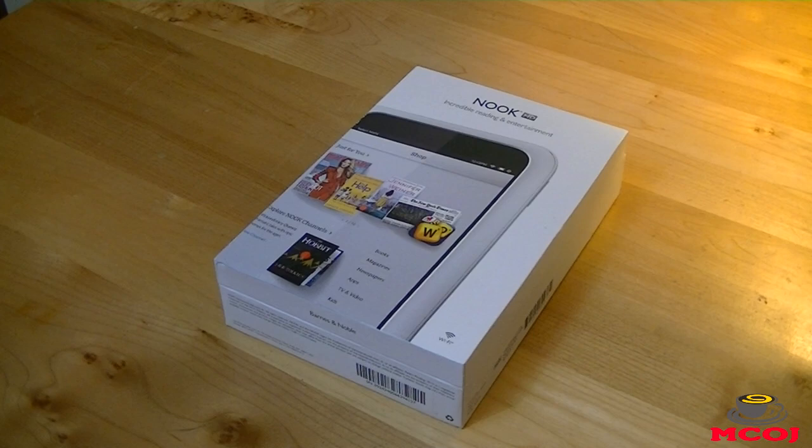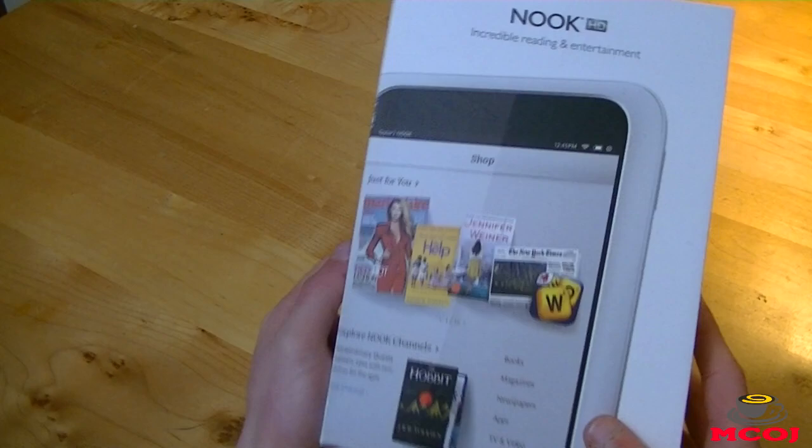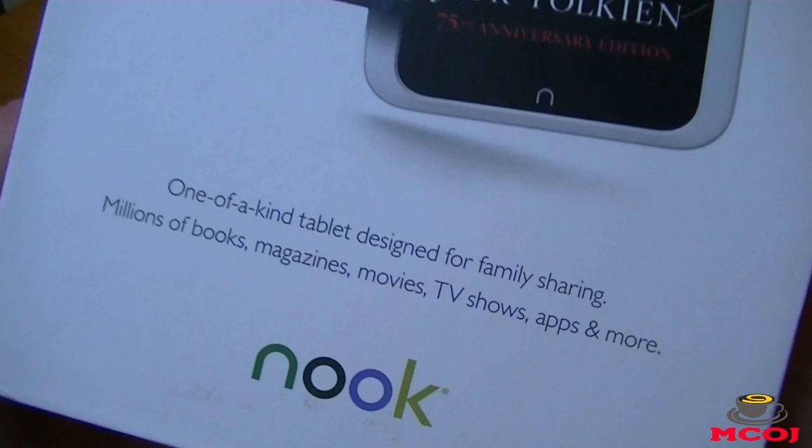On the front of the box it says Nook HD, incredible reading and entertainment, and below that you have a picture of the Nook HD right there in all its glory. On the left side of the box and on the right side, looks like we have absolutely nothing. On the back it says Amazing HD Screen, highest resolution ever on a 7-inch tablet. It says a one-of-a-kind tablet, designed for your magazines, your movies, TV shows, apps, and all that. Then you've got another picture of the Nook HD.